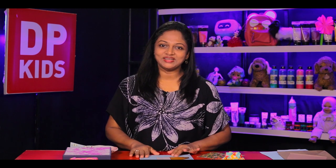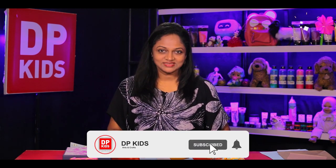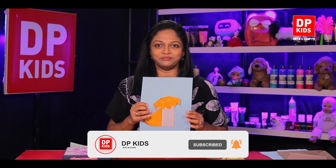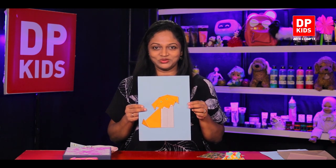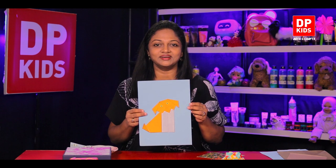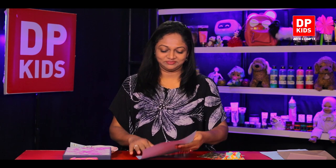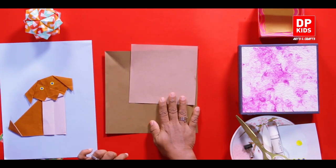Hello my darling kids, today we are here together on DB Kids YouTube channel to make a beautiful origami creation. Can you see what I have today with me? Yes, this is your sweet puppy being pasted on a paper as an origami craft. Let's see how to make it now.